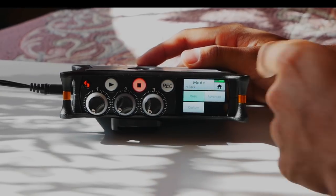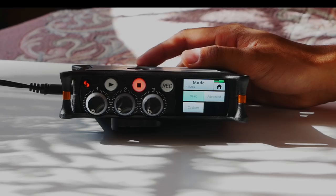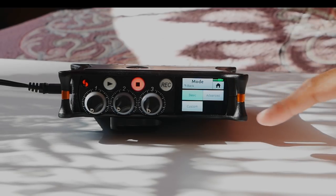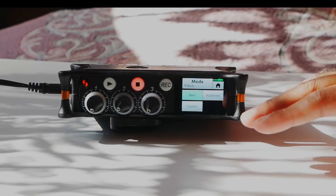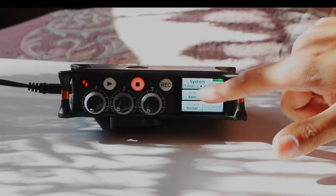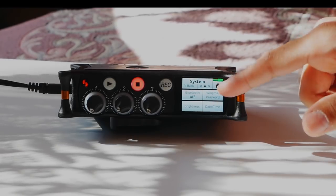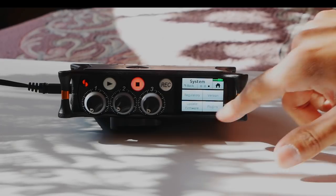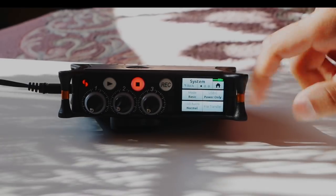Under Mode you have three options: Basic, Advanced, and Custom. Basic mode gives you the minimum options to get up and running — if you're not familiar with audio technology or preamplifiers, I'd recommend sticking to Basic. Advanced gives more options to play around with gain, fader, and other track settings, but Basic mode covers most of what you need. I'll leave it on Basic for this tutorial. There's also Bluetooth connectivity via the Wingman app, plus brightness, date/time, and firmware update settings.